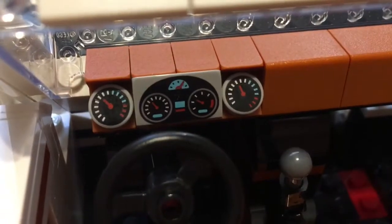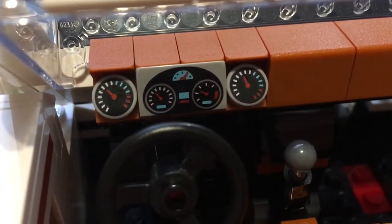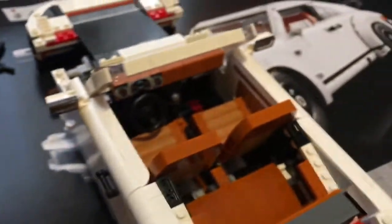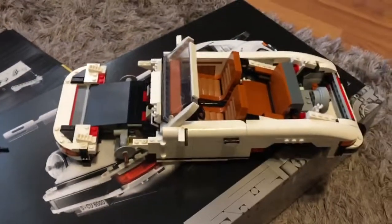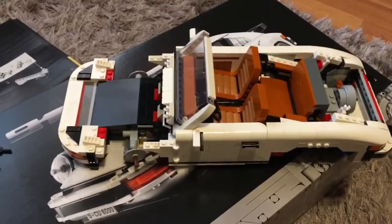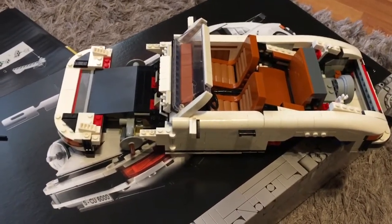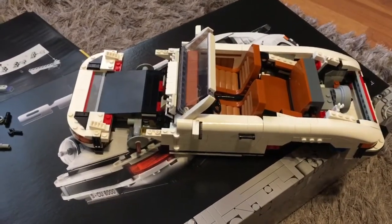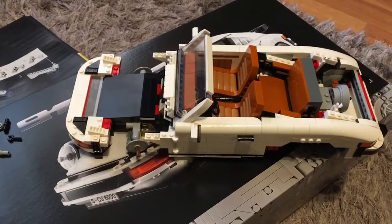That just brings me onto the dashboard again — the dials on the dash are obviously printed as well, so it's nice that they're printed rather than being stickers. I'm going to do bag 7, because that will take me up to the point where I make the decision between making the Targa or making the Turbo. So I'll do bag 7 and then that will be it for now.